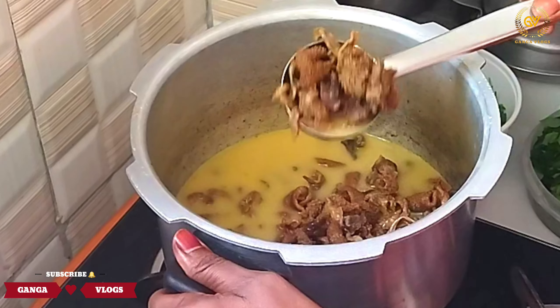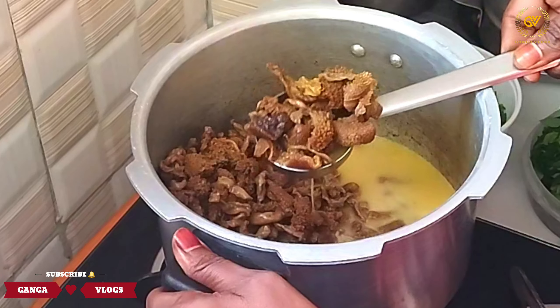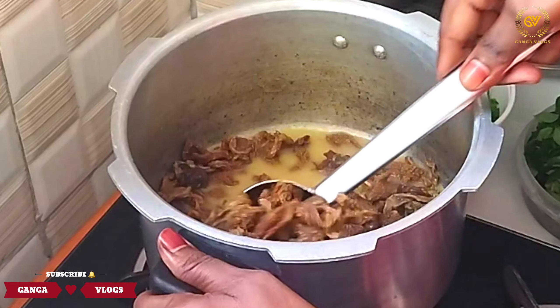Hello everyone! Welcome to Ganga Vlogs. Today we are going to make a potato curry.